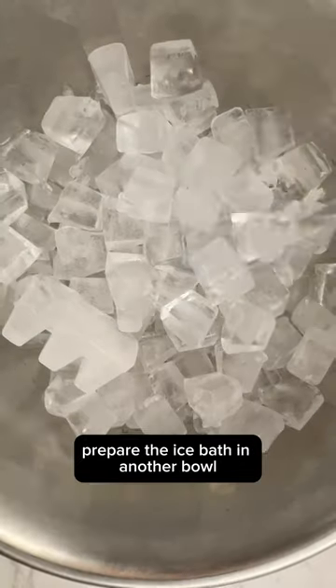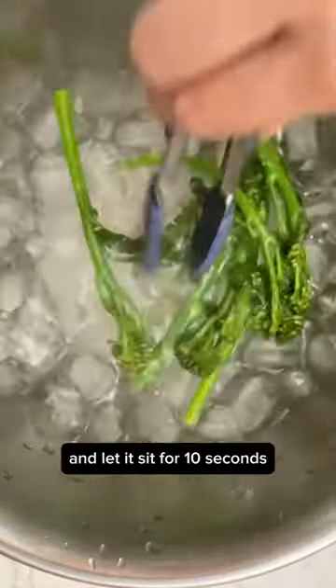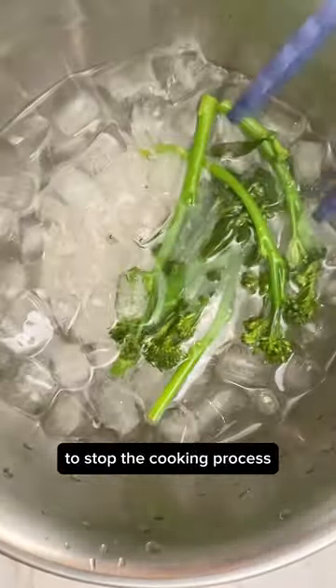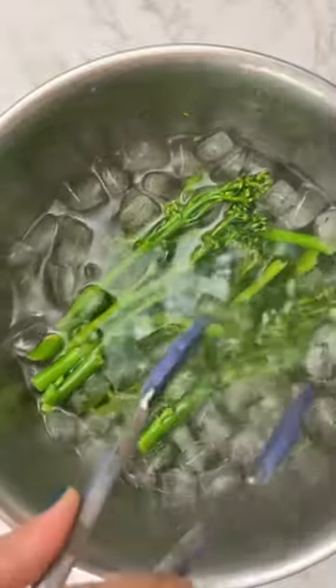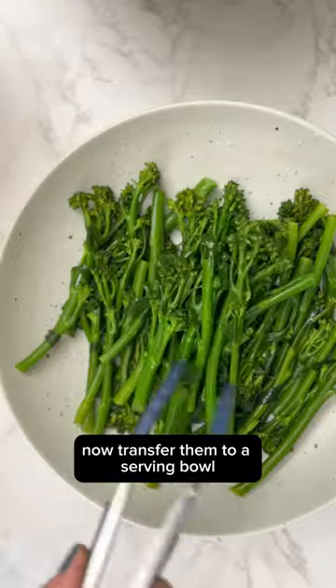Prepare an ice bath in another bowl. Transfer the baby broccoli from the steamer to the ice bath and let it sit for 10 seconds to stop the cooking process. Now transfer them to a serving bowl.